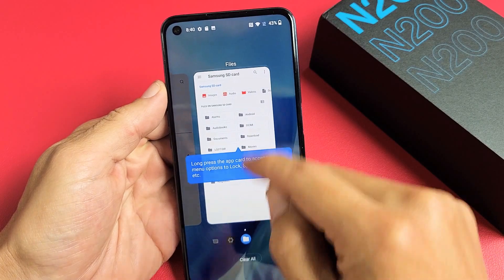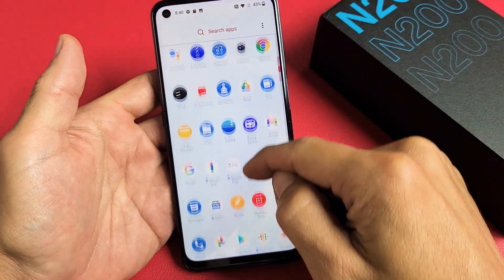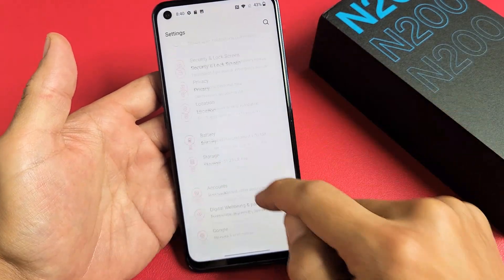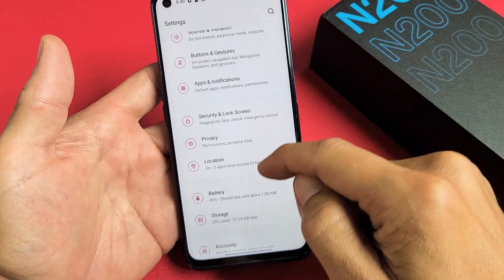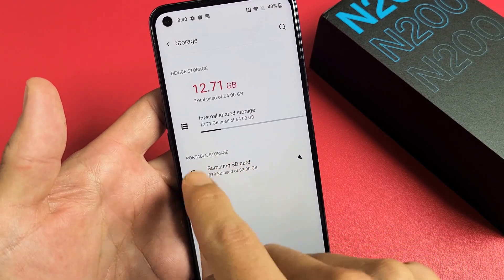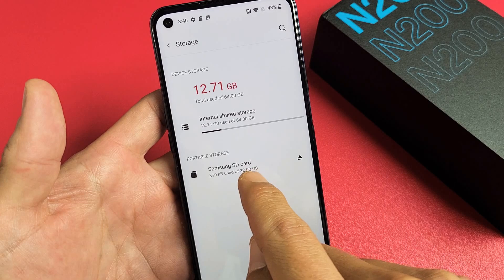First thing you got to do is go directly to your settings — slide up on the screen and look for your settings. From here, scroll down until you see Storage. Tap on Storage, and then under Portable Storage, which is the micro SD card, you can see I have my Samsung SD card in there.